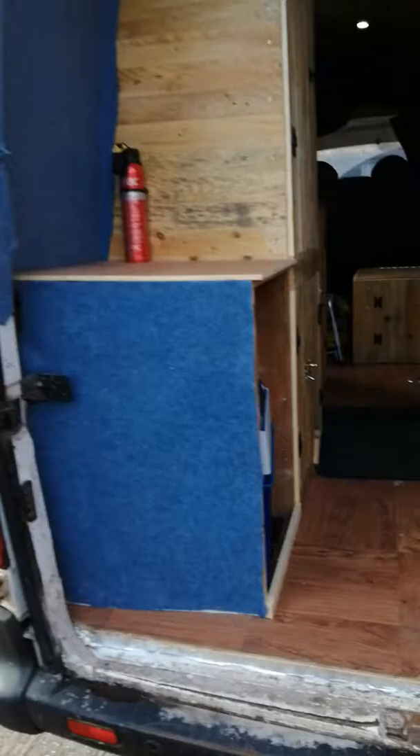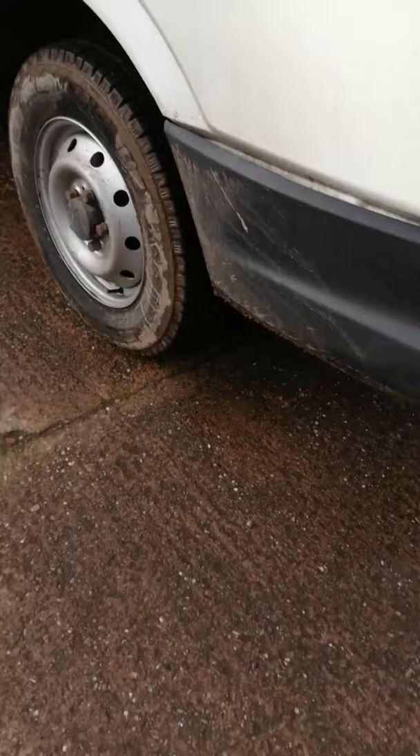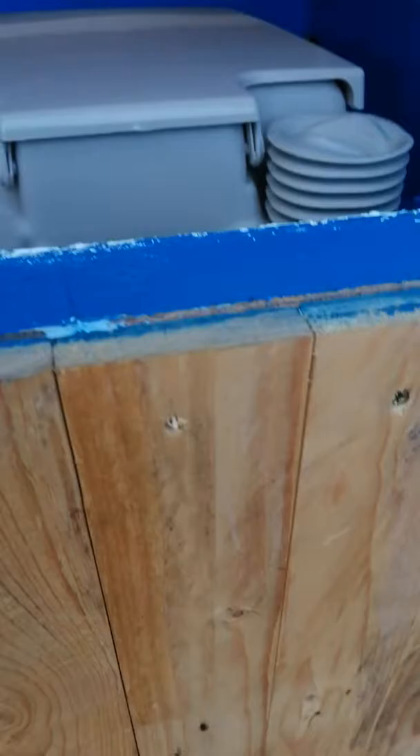So we've got the back here. You can see the doors have got carpet on them. This is just the storage unit. Electrics are coming from the side. There's a socket there. Storage unit with a small cool box, which I don't really use to be honest.